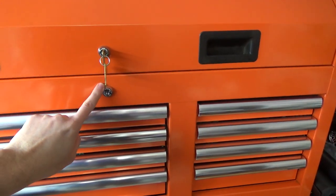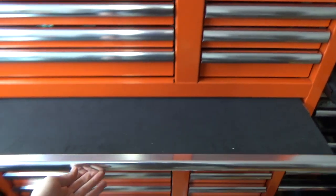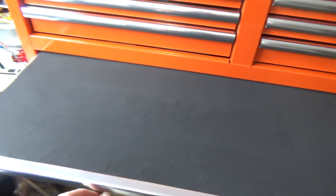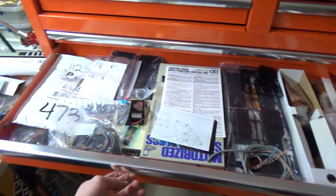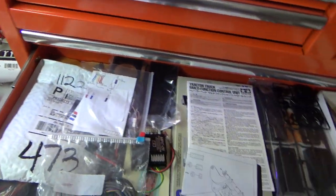This locks the top box, and this locks the whole entire rest of the box. I got this for a hobby room because it has a nice pull-out tray where I can put my RC cars and charge them, or use it as an extra table. It has this big drawer which is my RC semi drawer.